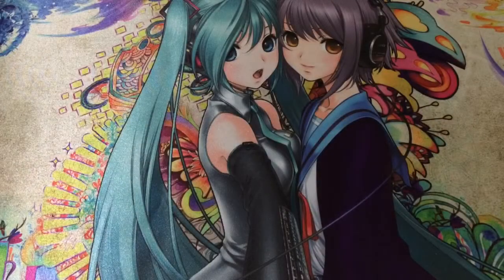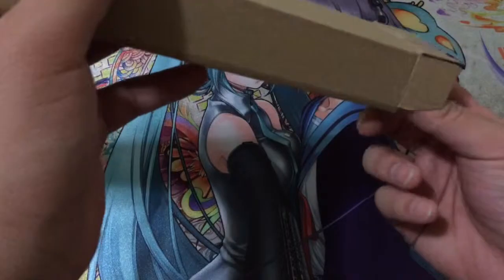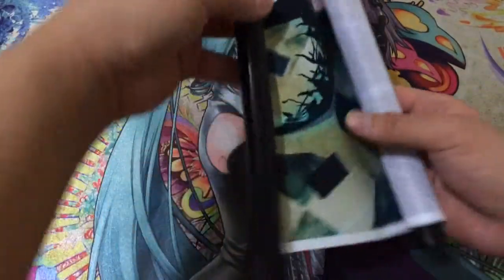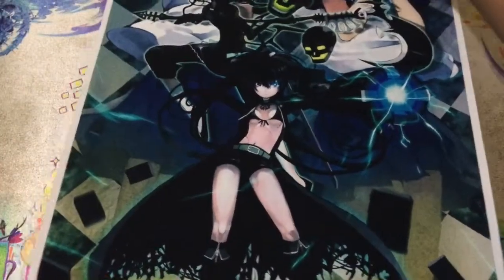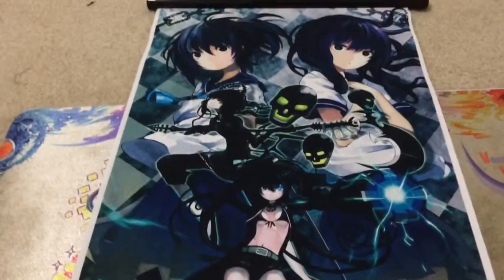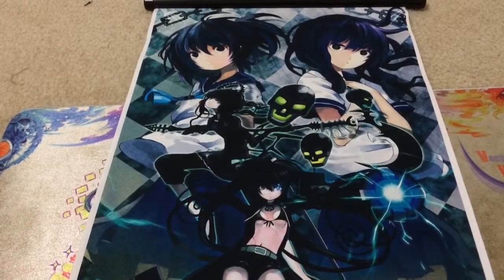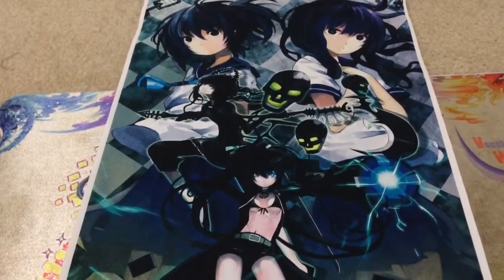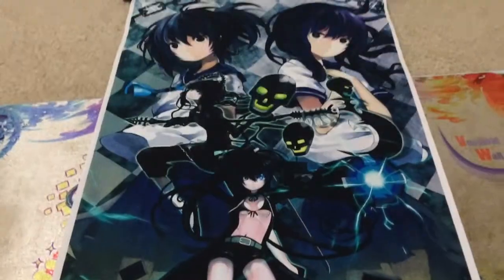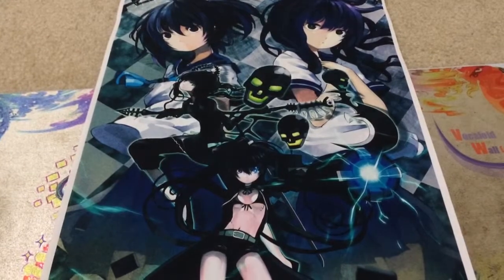And on to our final wall scroll that I purchased at Katsukon — that is this Black Rock Shooter one. I didn't really like this series that much; I did like the fight scenes and I didn't really finish it, so I might go back and finish it. But I thought the wall scroll looked pretty nice. There's Black Rock Shooter, and I think that her name is Deadmaster, and there are two counterparts in the other-life thing. I wasn't too clear on how it worked — like these were products of their imaginations or something. Very cool wall scroll as well.